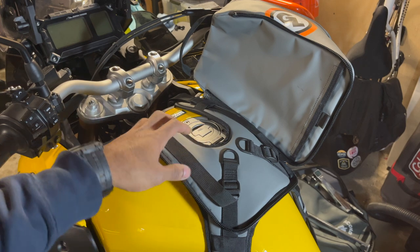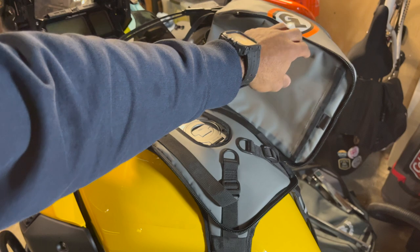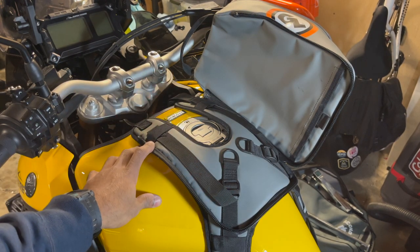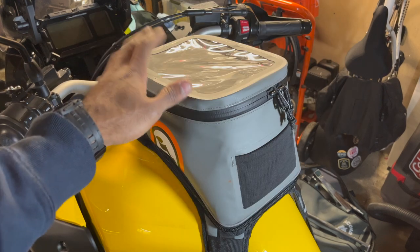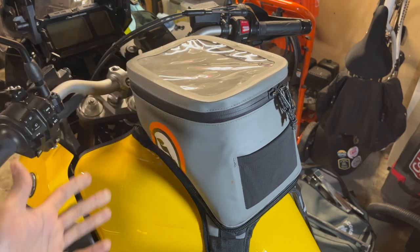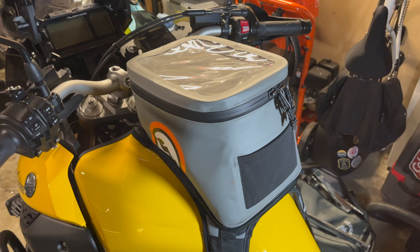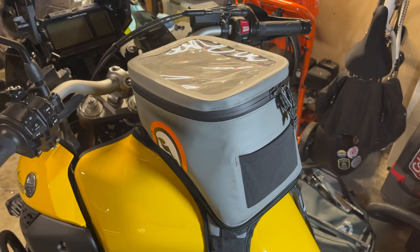The final nitpick is that unlike a magnetic tank bag you can just move between bikes, you need to buy a second base for any other bike you own, and these cost $100 each. So it's a little expensive to transport the bag between bikes. Overall though, I'm really happy with this tank bag — it's very sturdy, secure, and feels well built. I picked it up for $150, which is half the usual $300 price, and at $150 I think it's a great purchase. I've ridden through rain and inclement weather with no issues, and no issues with it shifting around while riding. I would definitely recommend it.